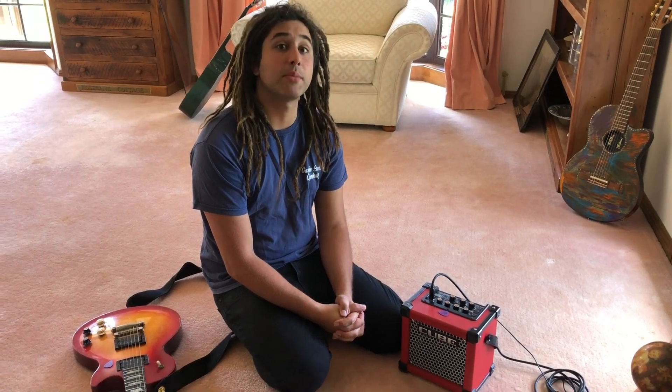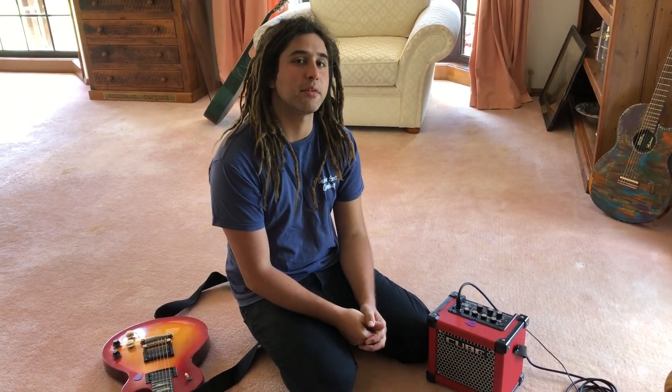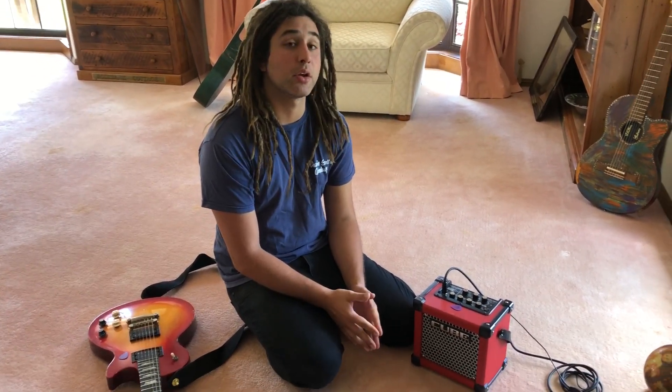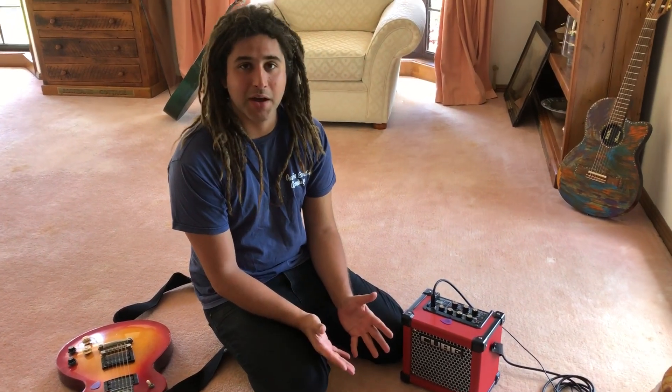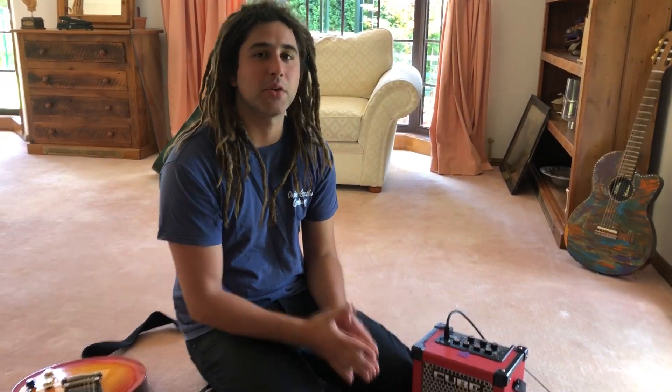Hi everybody! Usually I'm teaching lessons on my channel but there's so much more to the guitar world than that, so I'm going to start expanding in many different directions. Anything I had to learn the hard way, I'm happy to teach you so you might learn it slightly easier. So a little bit of gear review — there are certain pieces of gear that I adore and I thought, why not talk about them?